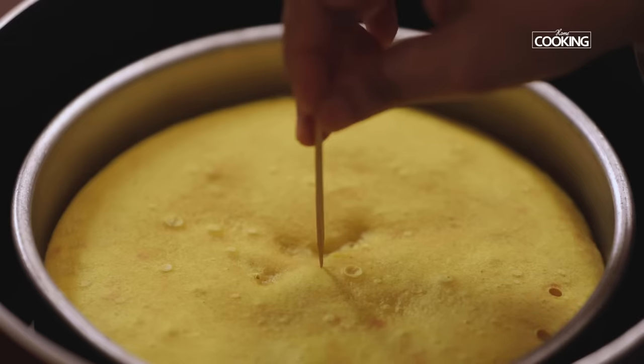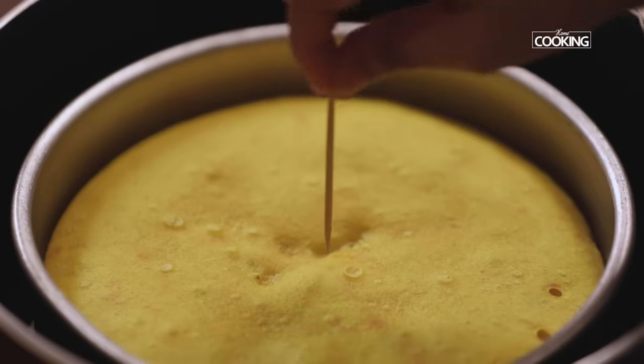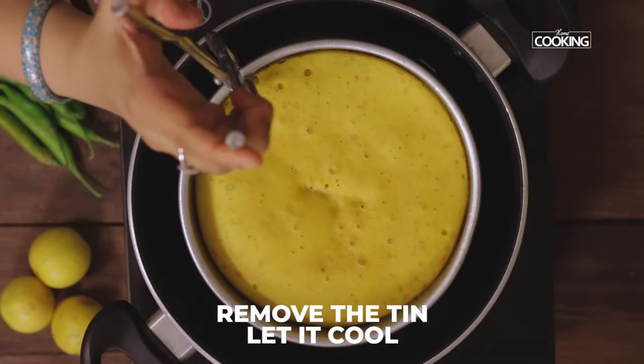I'm just going to insert a toothpick to check if it's cooked. It comes out clean — it's cooked perfectly. Take the Dokla out and let it cool completely.